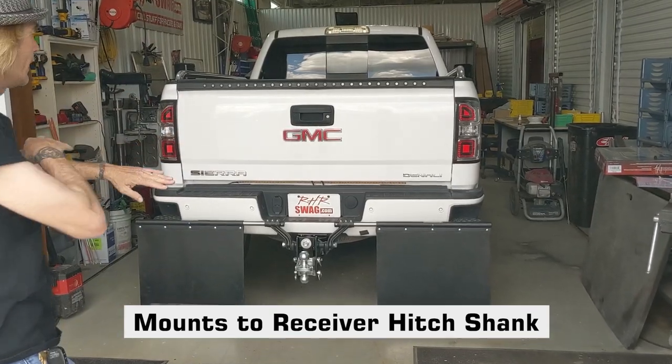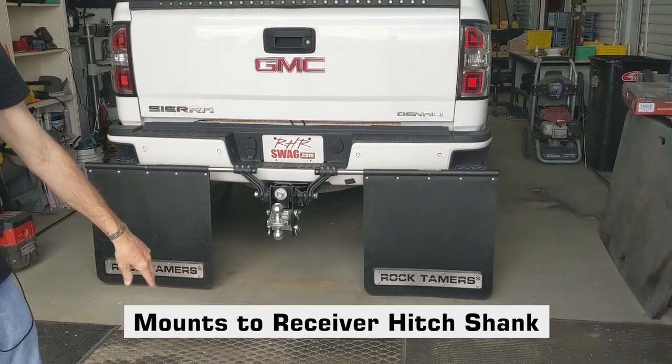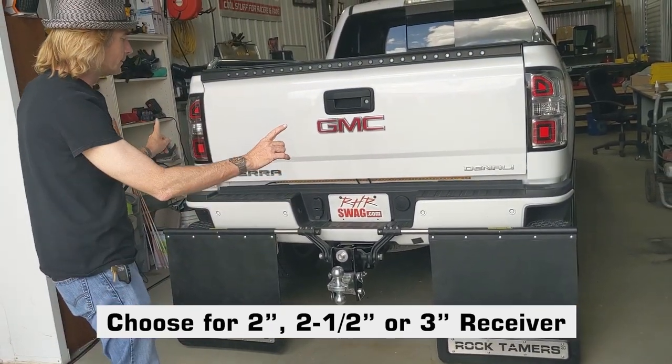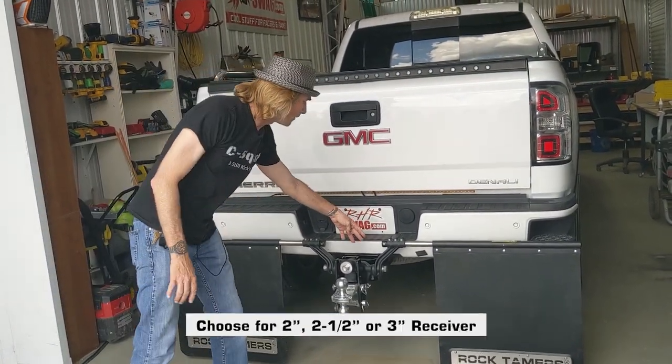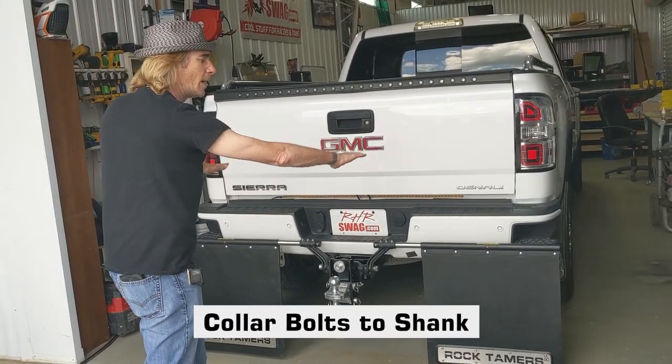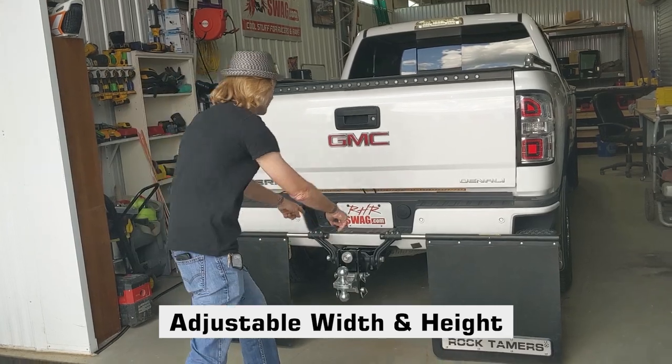They mount to a receiver hitch. They're available in two inch, two and a half inch, or three inch fitment. They come with this collar. The mud flaps you see here, you can adjust the width. You can adjust the height with the arms.